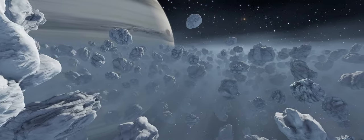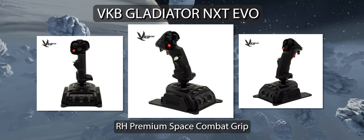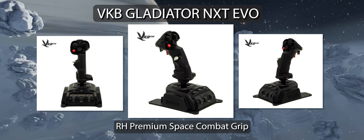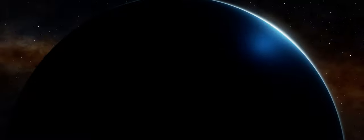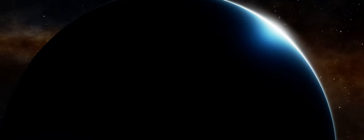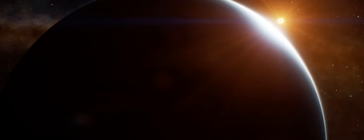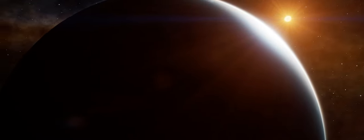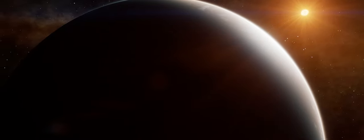For this review we're taking a look at the VKB Gladiator NXT EVO with the right hand version of the premium space combat grip. VKB are a premium level joystick and flight game hardware manufacturer. Their Gladiator NXT range of joysticks fall into their entry level premium gear catalogue, which makes it a much more affordable version of their more pricey counterparts.